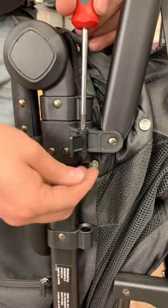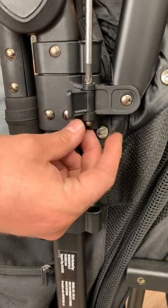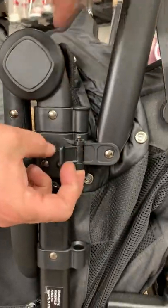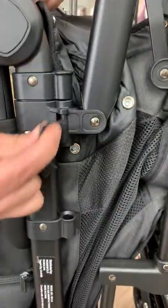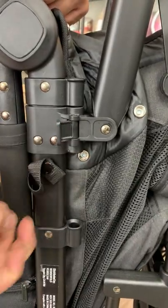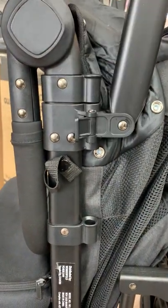Righty tighty, lefty loosey. You want to hold onto the nut on the bottom so it doesn't fall off. And then that screw pops out just like that. You take that off, take your new one, and slide the screw down through the top.